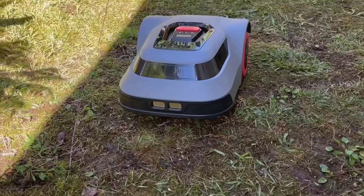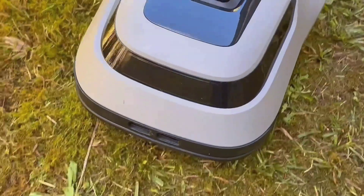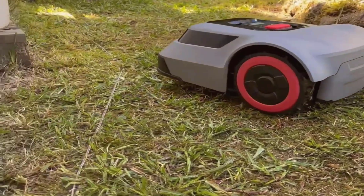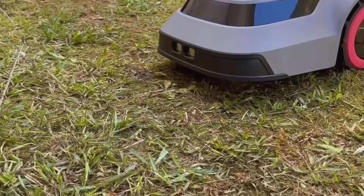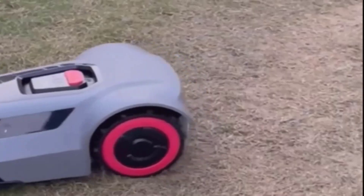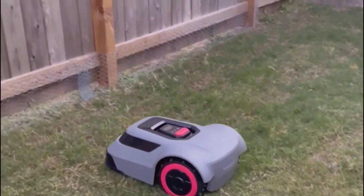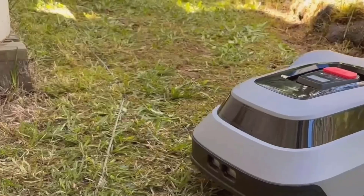Sure, you have to put in some work at the start, and you can't totally forget about maintenance, but the payoff is real. Quiet operation, smart navigation, climbs hills, and easy-to-use app controls — it has just about everything I wanted for my own lawn. In conclusion, I'm really happy with how it turned out. My yard looks way more put together, and I actually have time to enjoy my weekends instead of sweating behind a mower. The build quality feels solid, it survived the shipping, and worked right out of the box. I can't wait to try it on the bigger part of my yard.